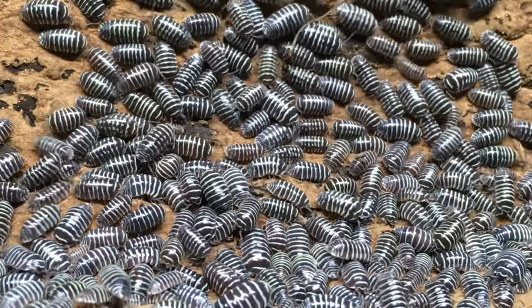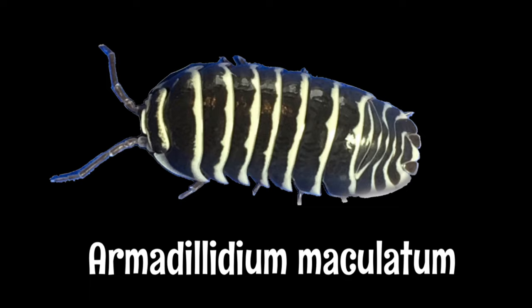Without this fantastic pillbug, where would the isopod hobby be? Hi, I'm Russ of Aquarium Max Petz, and today's isopod species profile is on Armadillidium maculatum. The most common names for this species are the zebra isopod, the zebra pillbug, or just zebra.